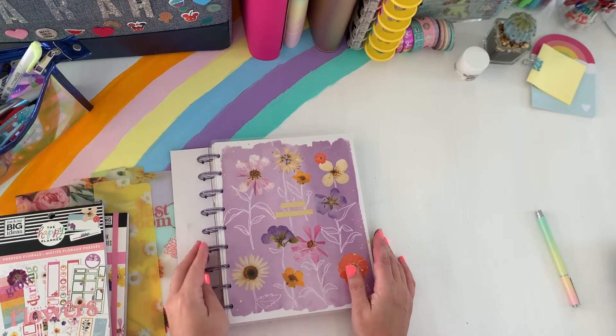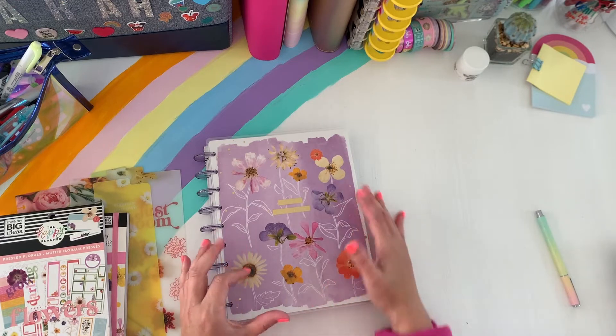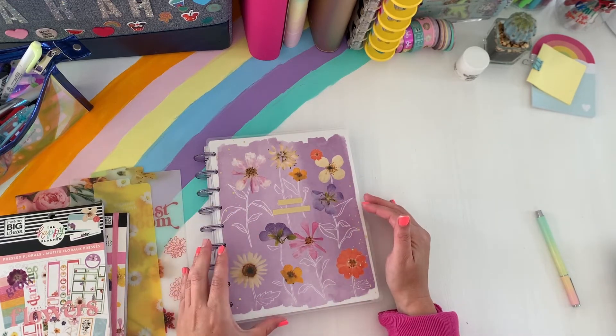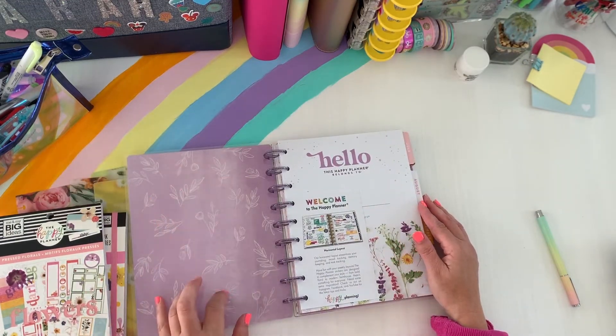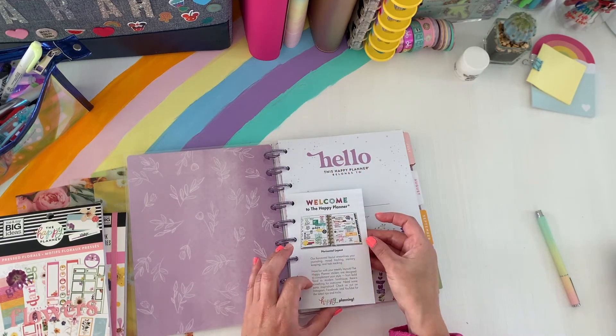Look at this cover — it's so pretty. I love this graphic here. I love the realism of the flowers, and then you have these outlines and stems. It's really pretty. And then the inside has the outlines of the flowers, and of course you have your intro to the horizontal layout here by Happy Planner.